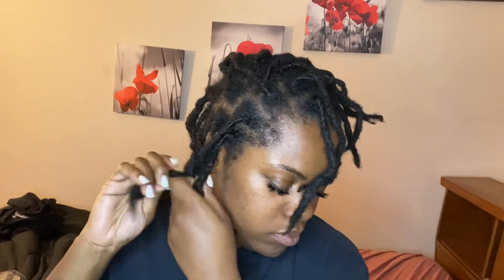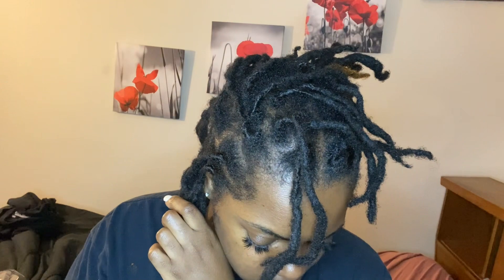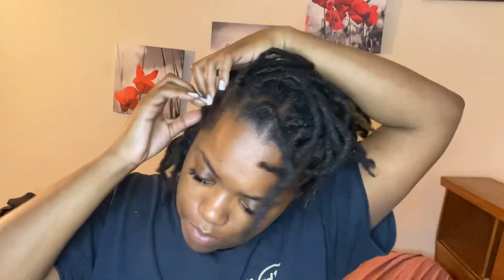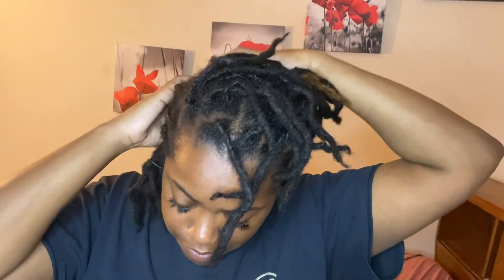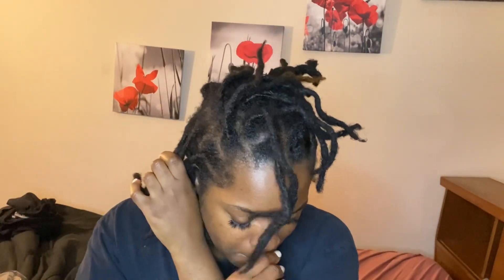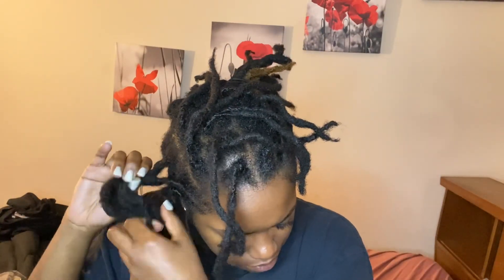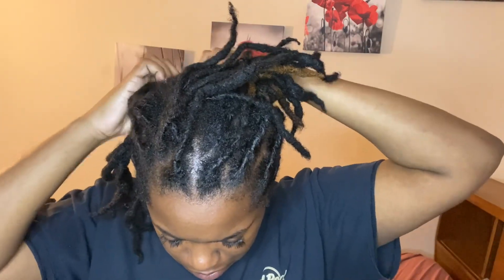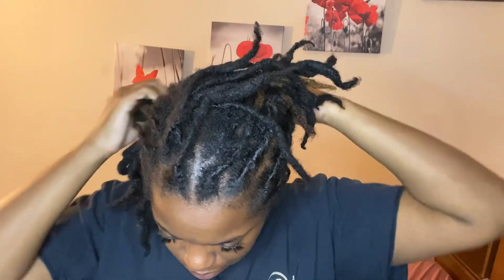Right here I'm just sectioning off each braid so I'll know how many more braids I have left and can better plan how I want this style to go. I do recommend pre-sectioning — pre-parting — whatever you want to call it. I recommend it because it helps go a lot faster when doing this hairstyle.